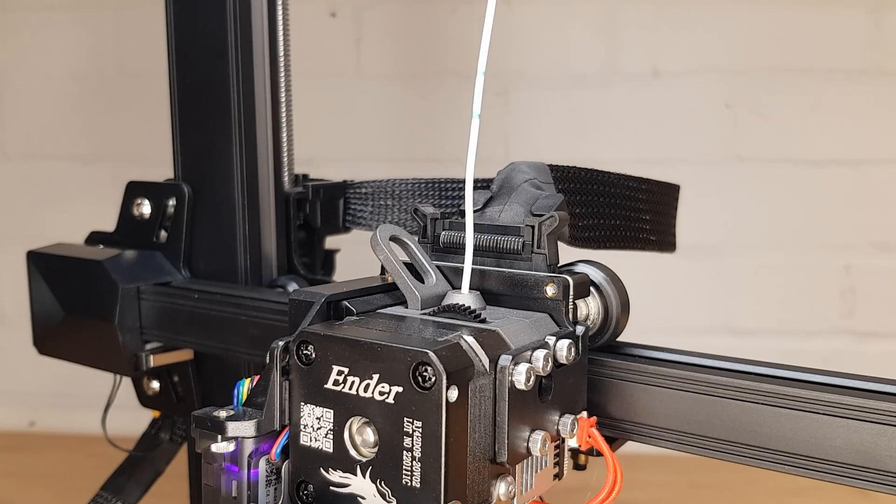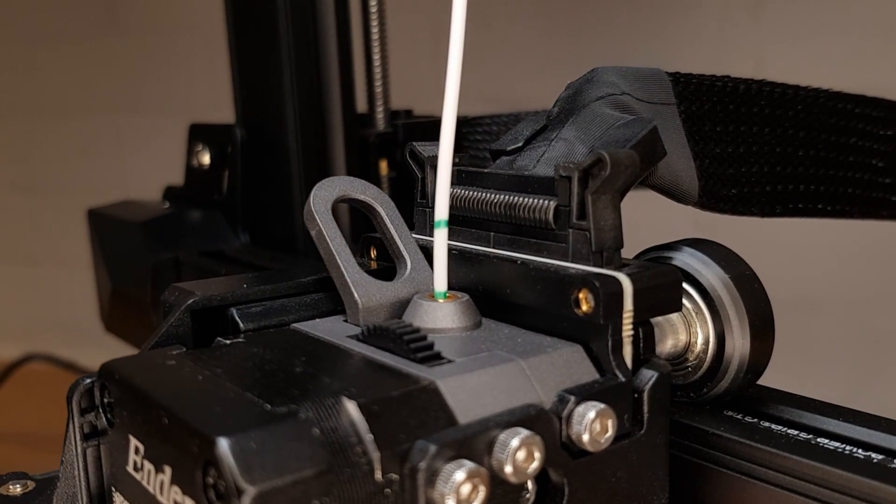Test your new E-Steps figure by extruding another 100 millimeters of filament. It should now be perfect. It's probably a good idea to turn your printer off and on again before testing just to make sure that the new setting is being used.